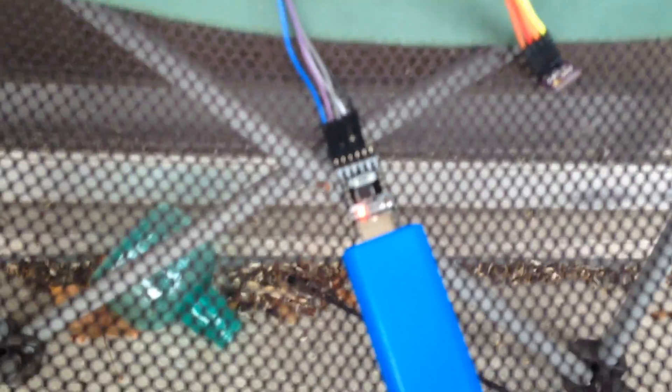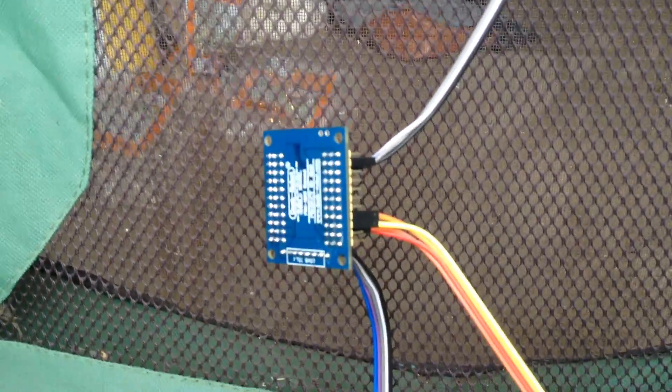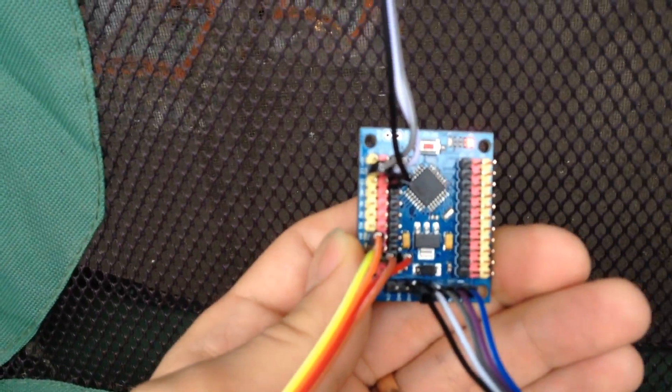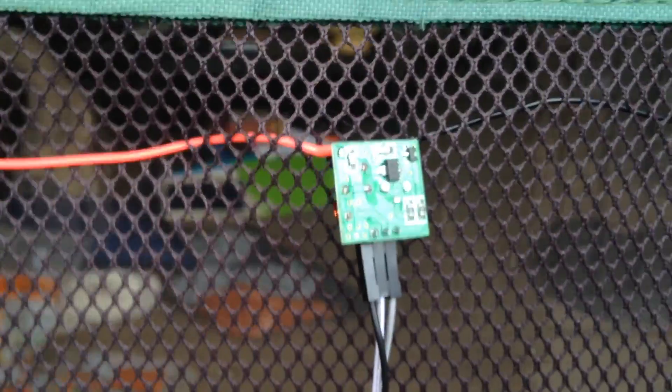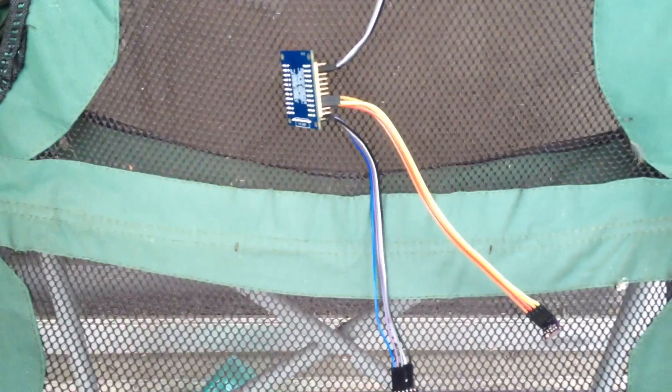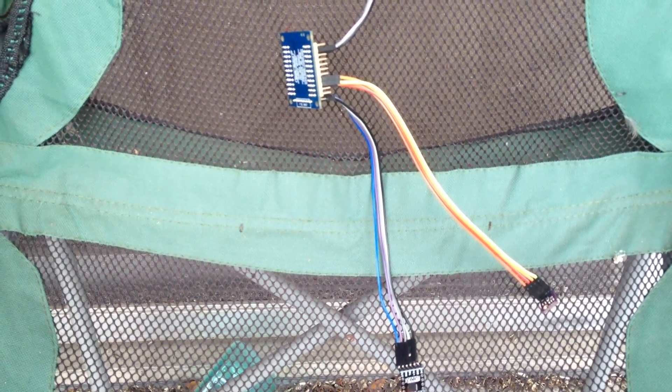We're outside now. You can see I have the power bank plugged in, and I just have it plugged in to this USB to serial converter, which is powering an Arduino Pro Mini board here, which is connected to the BME280 sensor and a radio. I have basically a dipole here, which is just threaded through the mesh backing of this chair. Then inside the house, only about 10 meters away, is the radio. Even there, I have to be really careful in order to get the connection not to be spotty.